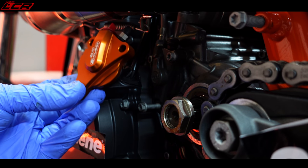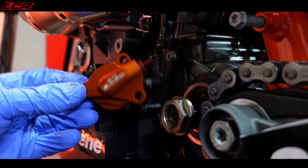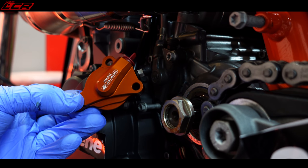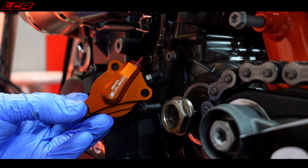The Oberon units are around about £100. They're uprated billet units. I've never heard of any issues with these. I highly recommend, really as a precautionary measure, swapping your clutch slaves over.